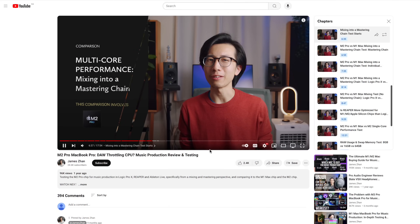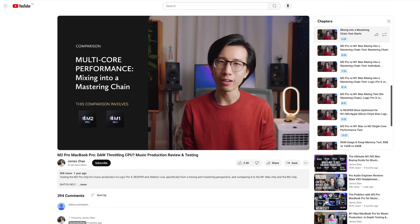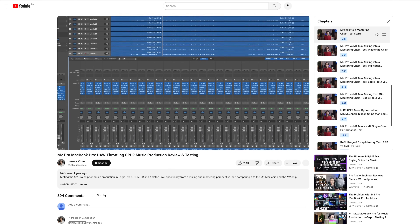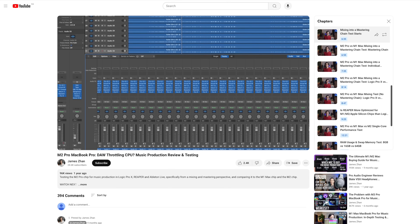So in my M2 Pro MacBook Pro testing video, I tested a scenario where there are all kinds of plug-ins not only on the individual tracks, but also on the master bus. This is much more similar to what mixing is like in real life, right?